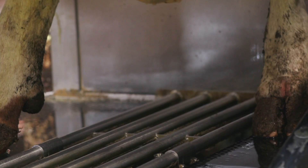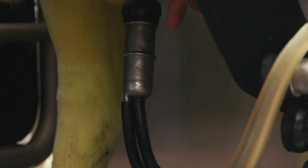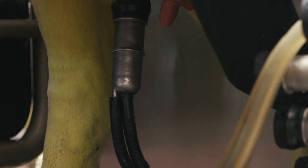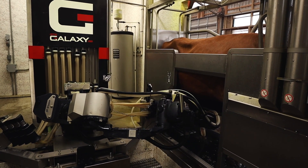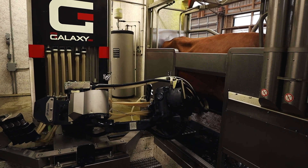It will prepare and clean each of the teats on one box using the preparation cup, which applies the pre-dip sanitizer of your choice and cleans the teats with pulsation and warm water.